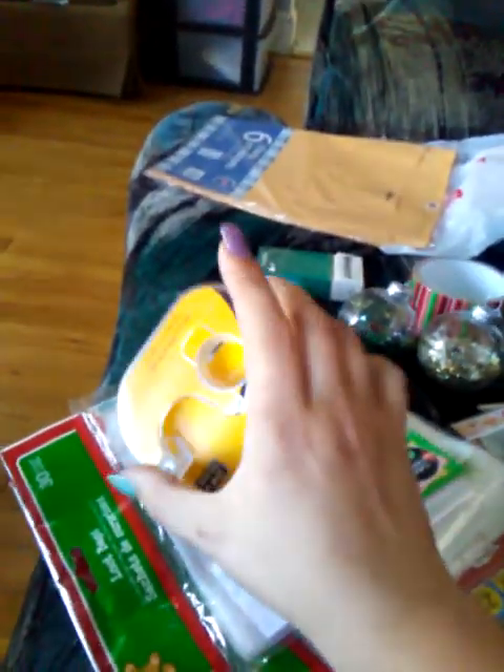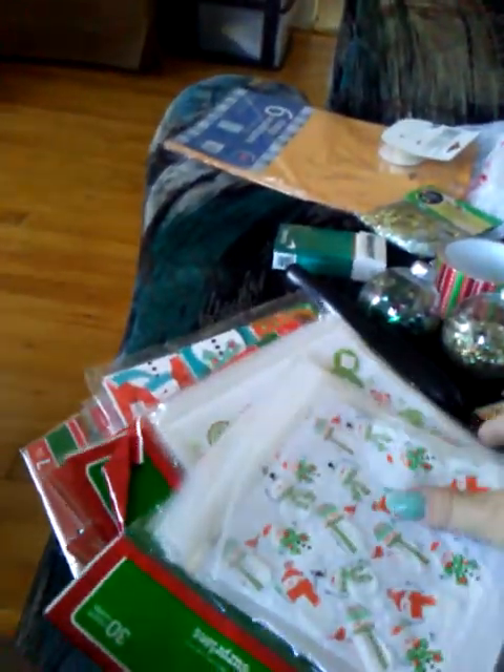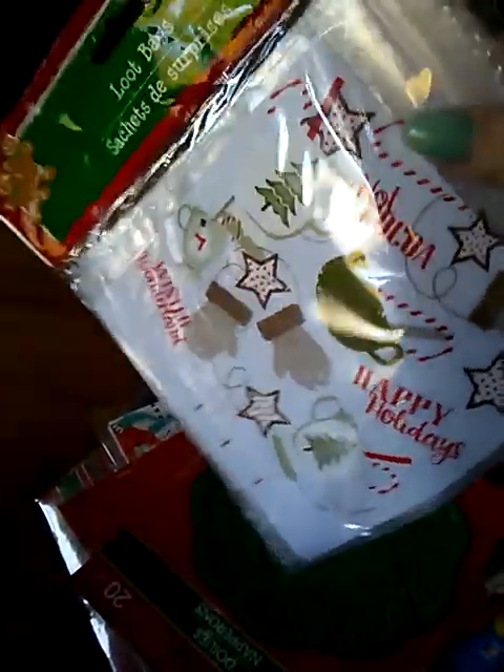I got two of the double-sided tape — I just knocked one over. This is another bag of the ornament filler that I hauled. I was looking for the blue one desperately but couldn't find it. I got some loot bags — I got them in this pattern, in this one, and these come with 30 — and then I got them in the cocoa and mittens pattern.